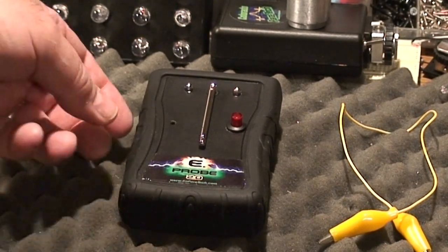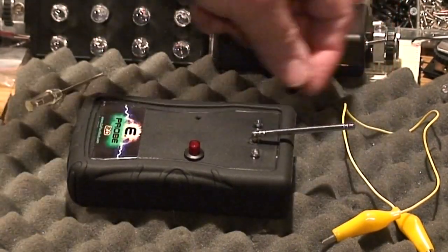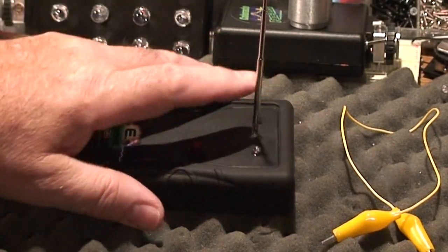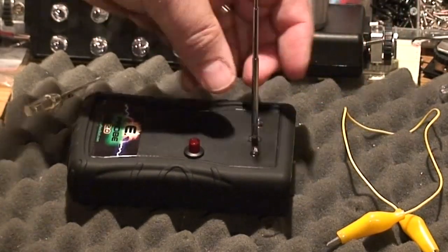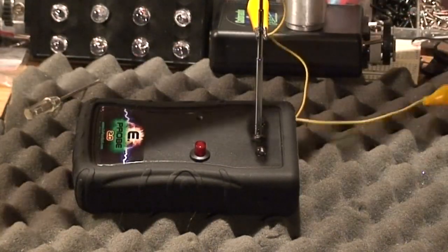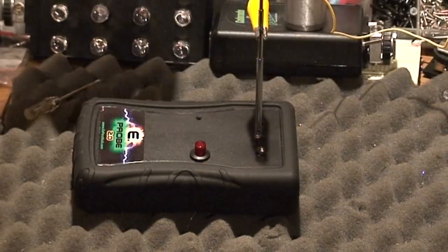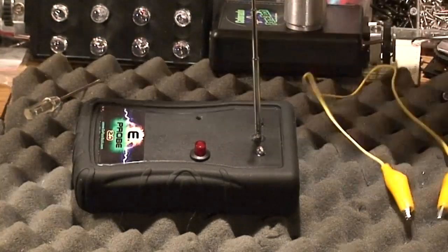One of the first changes in the E-Probe design is the new 180-degree rotating antenna. So you can use it stationary like a pod-type device, or you can use it handheld. Another neat feature is you can put a contact lead onto it and touch another metal object — that object will now be the base of the antenna. The lead is included with the E-Probe.